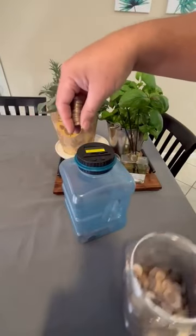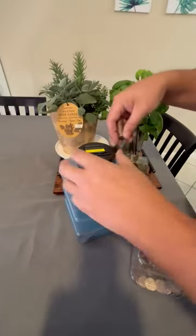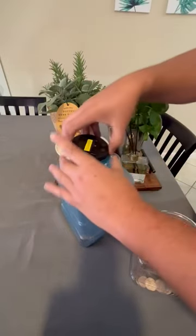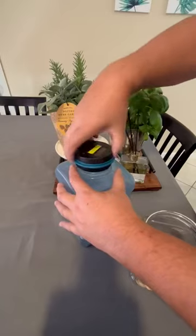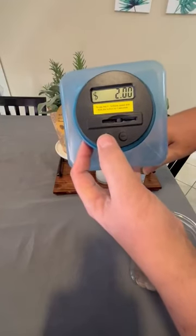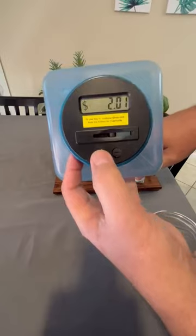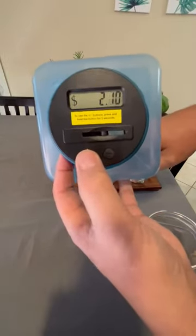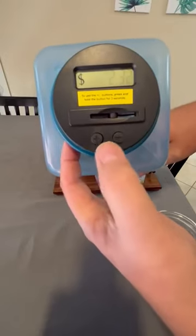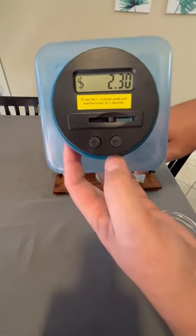I have 30 pennies here — I actually have a lot more than 30. A little jar full of quarters, nickels, and dimes, and then some pennies. I don't want to put them in one at a time, so I'm just going to drop them in there. I press and hold the plus button for three seconds until it starts blinking, then keep pressing the plus button 30 times. Oops, I pressed it too many times — while it's still blinking I can press the minus button to correct it. Now it's correct at $2.30.